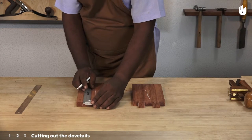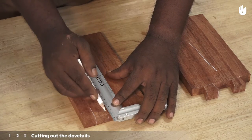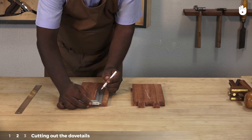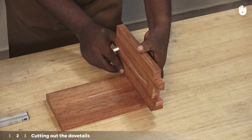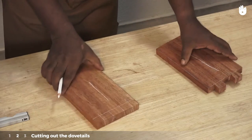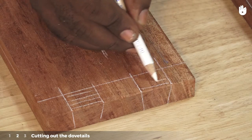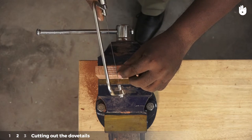Use a pencil and trisquare to mark four straight lines aligned with the dovetail marks. Draw a series of stripes to differentiate the waste wood that needs to be cut off. Clamp the workpiece and cut out the waste wood with a coping saw.